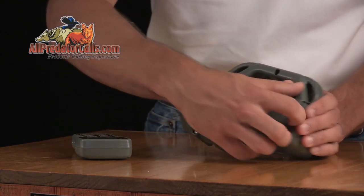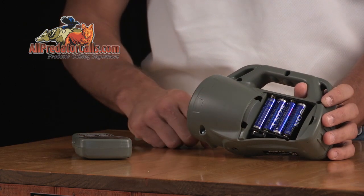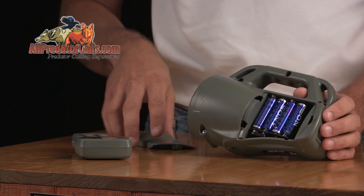The Wildfire runs on four AA batteries. Alkaline batteries are recommended for use with this unit. Expect run time in the 20 to 24 hour range on a fresh set of alkaline batteries.